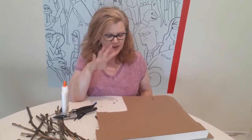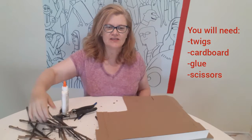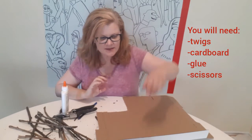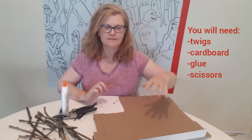I'm making a letter out of twigs. I've got all different sizes here that I gathered in my neighborhood, and I cut some of them into small pieces so I can form my letter.